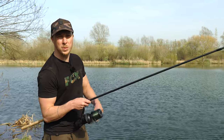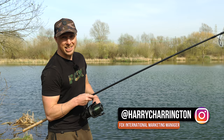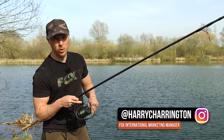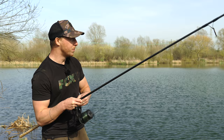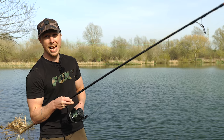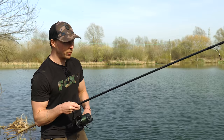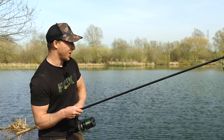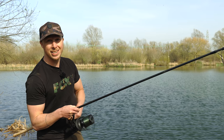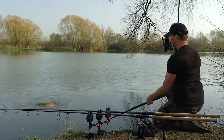Welcome to Fox's spring 2022 product launch. In this video I'm going to show you a product that really does solve an awful lot of problems — problems that every single angler feels when they're on the bank. When they catch a fish, everyone's going to want this product. So I'm going to get this fish on the bank and demonstrate it to you. Come on then, here he comes.